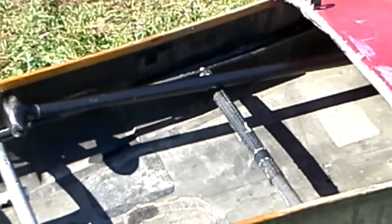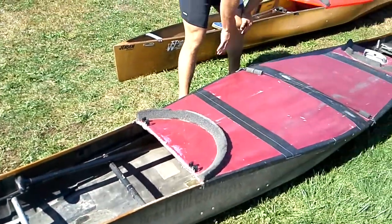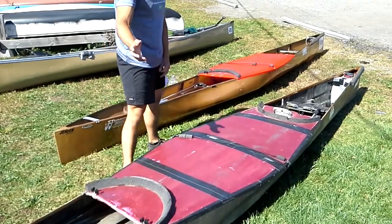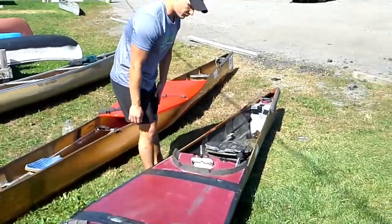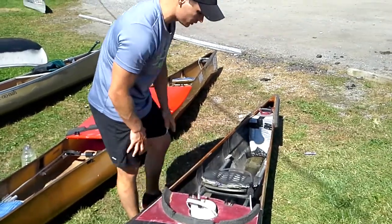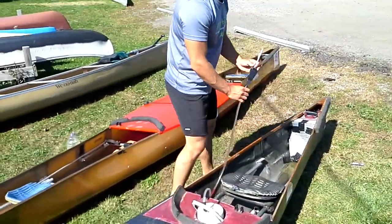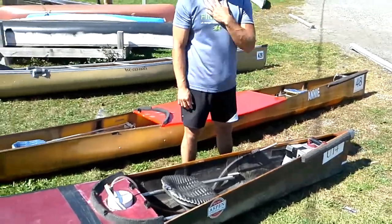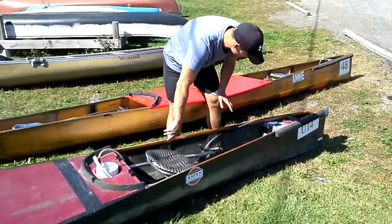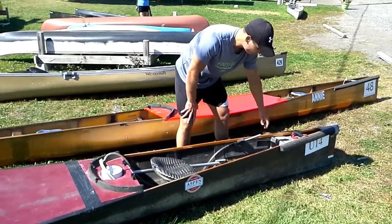Here we have our cover — this is a splash guard, so it's supposed to prevent most water from coming in. In the front over here I have my drink tube with my drink in here. The tube usually comes up right about here and you place it right here. I usually have a neck strap too so I can put it up right here. This is the front seat and the front foot position.